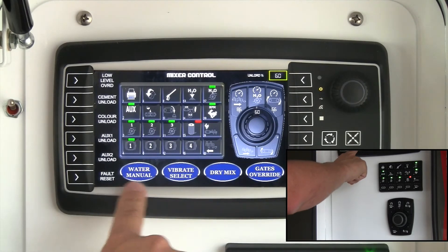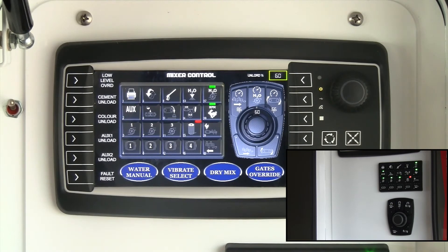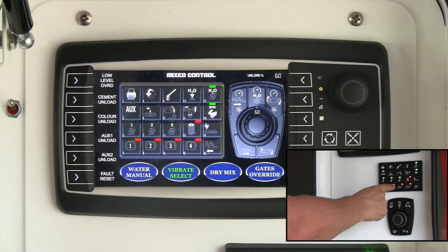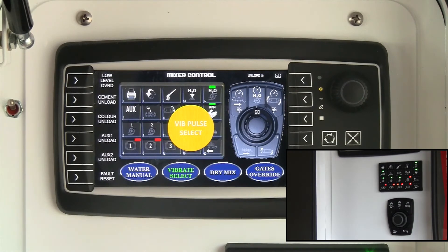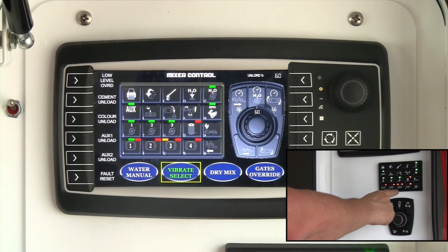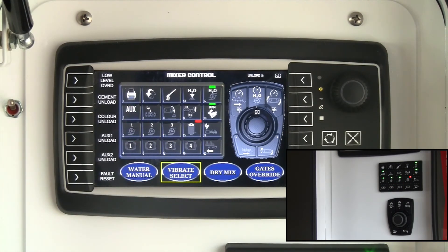Dry mix mode is used if you're running a mix without water — you hit dry mix mode and won't need the water pump on. Vibrate select lets you set vibrators to automatic mode — hit vibrate select and then the vibrator number you want automatic. For example, selecting the cement vibrator on button 3 means it will come on automatically every time you mix concrete. To turn it off, hit vibrate select again and deactivate it, returning to manual operation.